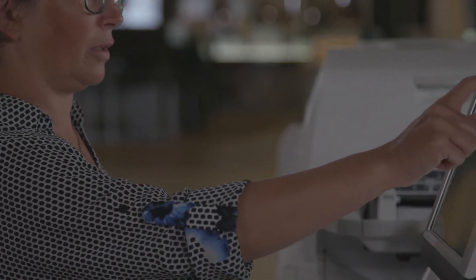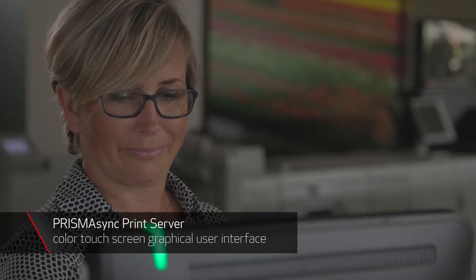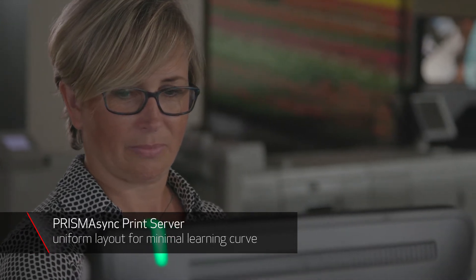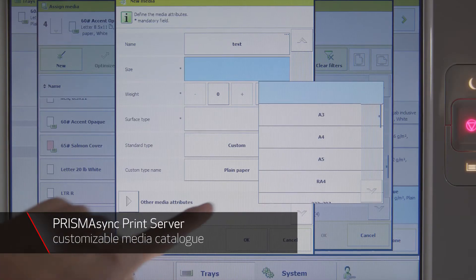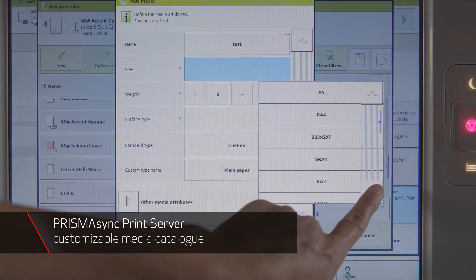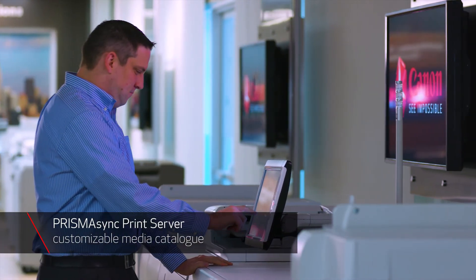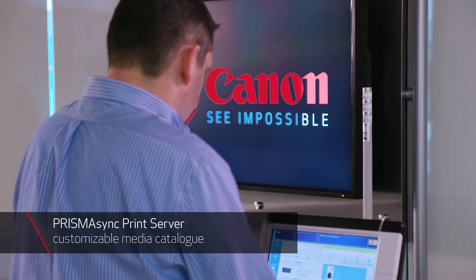Powered by the Prisma Sync print server, the VarioPrint 140 series comes with a highly visual and intuitive color touchscreen graphical user interface designed for a minimal learning curve and immediate productivity. The display shows job handling and editing for print, copy and scan in a uniform layout that helps reduce training time and increase productivity. Prisma Sync offers a media-driven workflow through its integrated customizable media catalog that can be applied to other Prisma Sync-driven printers and Prisma software modules in the same operation, allowing for uniformity across printers and workflow.